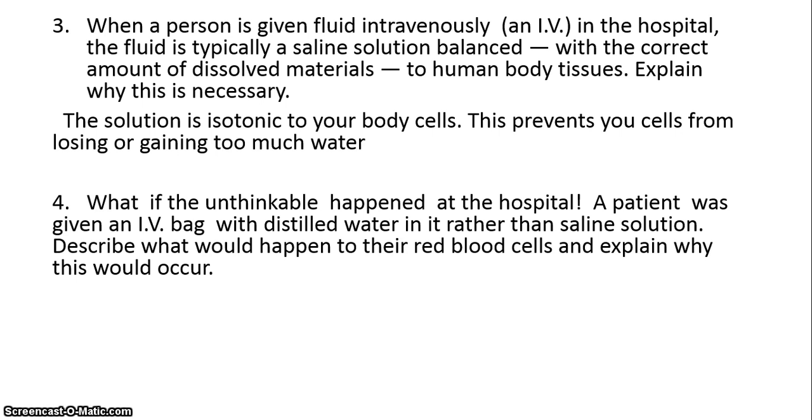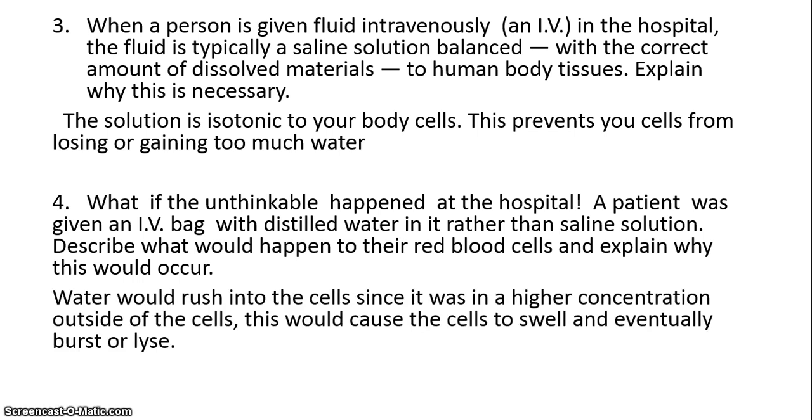If they did give you distilled water rather than saline solution by mistake, you would be in trouble. What's going to happen is there would be a higher concentration of water outside of the cell than inside, so the water would diffuse into the cells and continue to do so. Unlike plant cells, you do not have a cell wall, so your cells would swell and eventually they would burst or lyse.